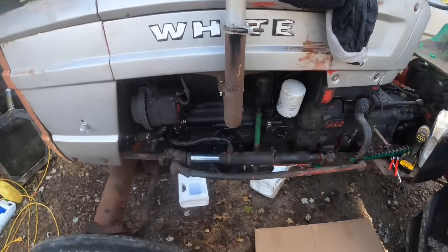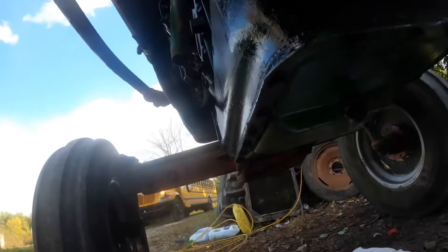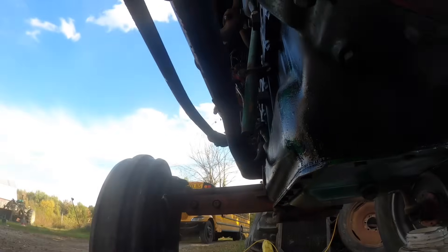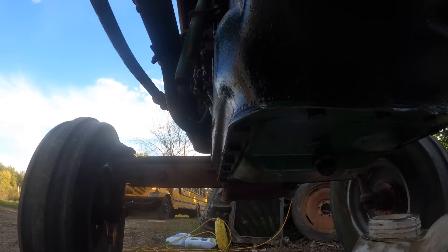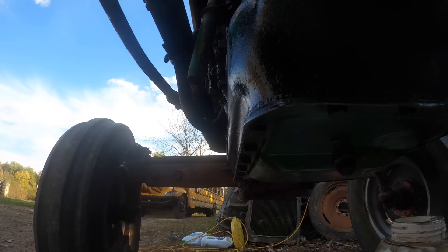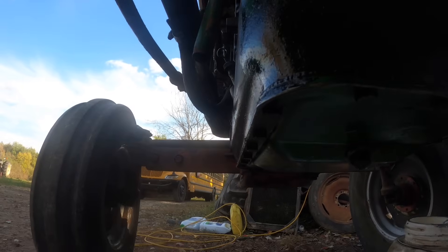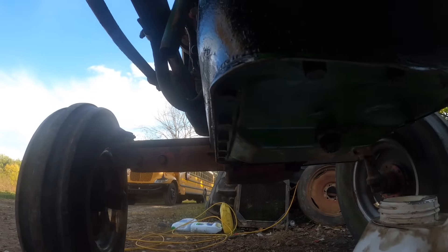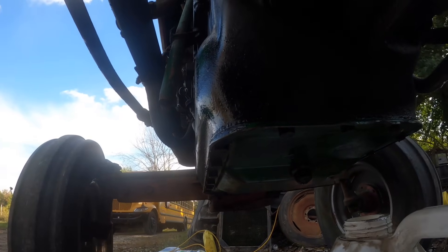I'm hoping I can get that thing out of here without taking the whole balancer out. I'm also wondering if this had not been going on before, and that might have been part of the reason they tore it down. Because the pan was partially off, and that never really made sense to me for a head repair — why they would also pull the pan. I'm wondering if it lost oil pressure way back when, and the farmer just took it apart, then died or whatever and never got it finished.